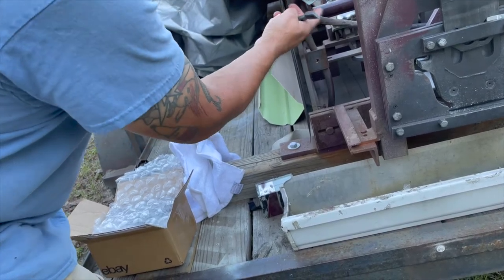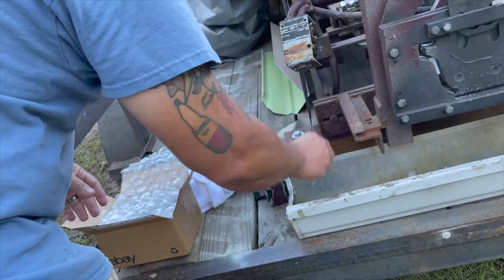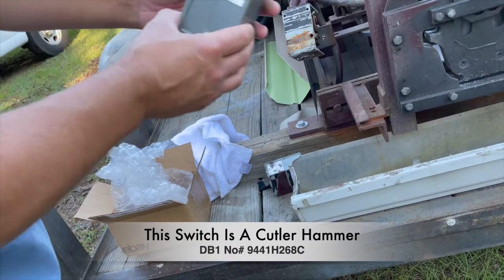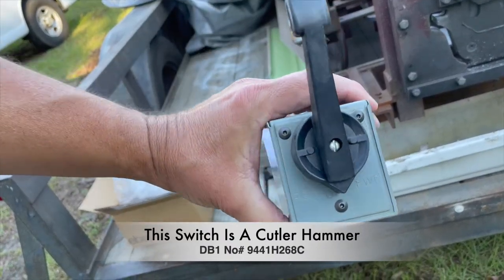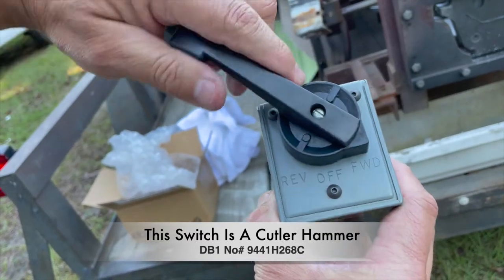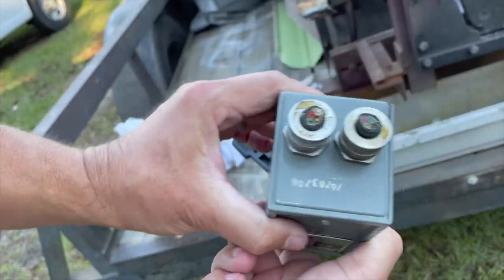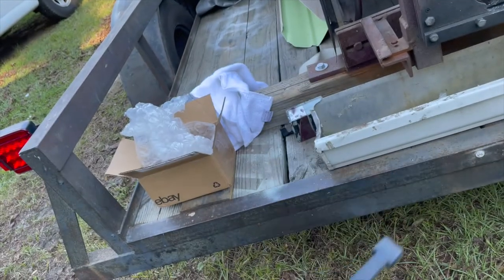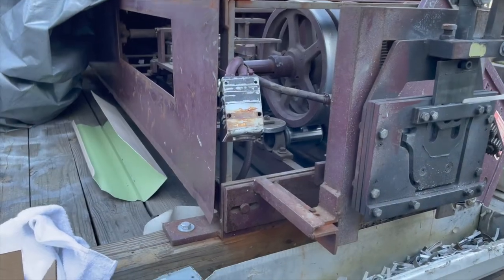When we opened up the box it was all full of copper dust, so I wound up getting another one. It's a used one in decent shape, and you can see how it says forward and reverse. Usually you just cut the wires off, so we're gonna just swap it out.